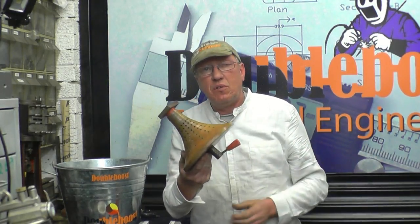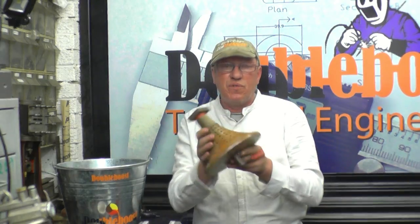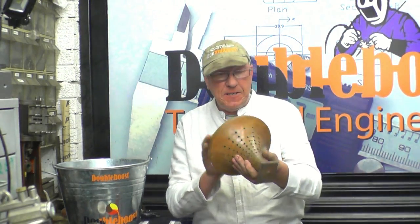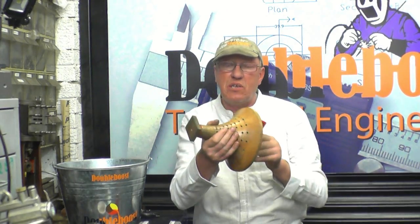I've got a mystery object here. I'll get some close-up footage of it. It was given to me by a friend and I'm not quite sure what it was for. It's got a series of holes in it, or like a spiral. Mick's had a look at it and he thinks he might know, but he's not sure. I was going to ask somebody.